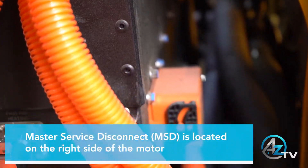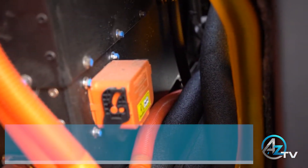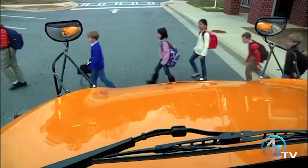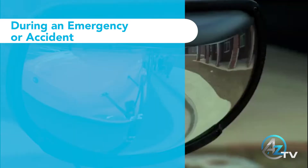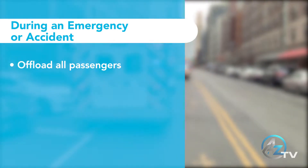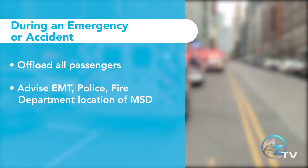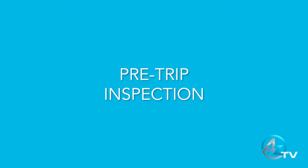The vehicle's master service disconnect is located on the right side of the motor, just underneath the doghouse. In the case that an emergency should arise or the vehicle is in an accident, your first priority should be to safely offload all passengers. Inform first responders such as EMT, police, and fire of the master service disconnect location. Follow your school district's accident policy and procedure.